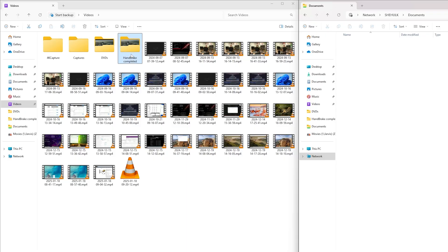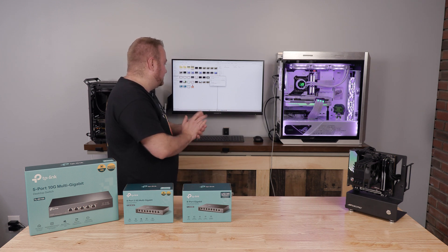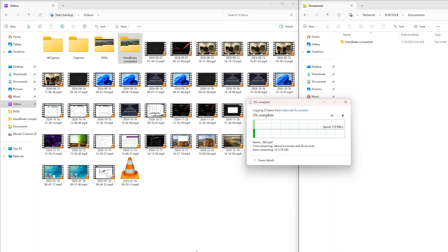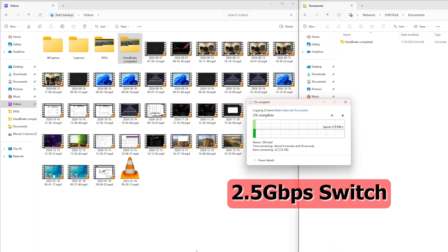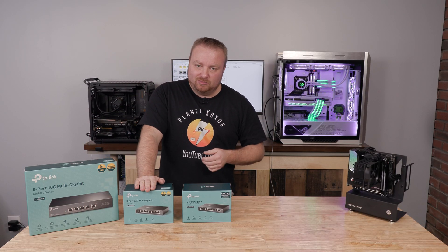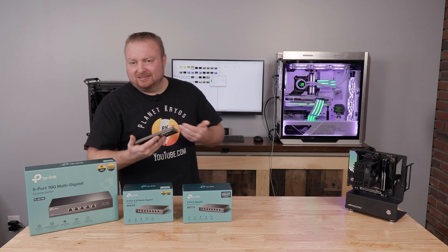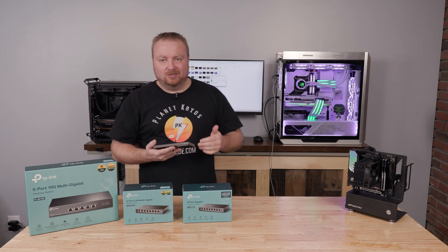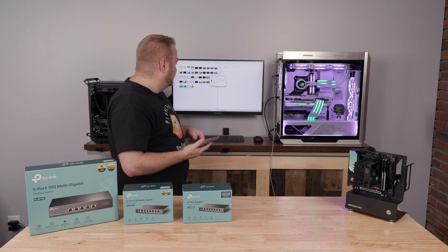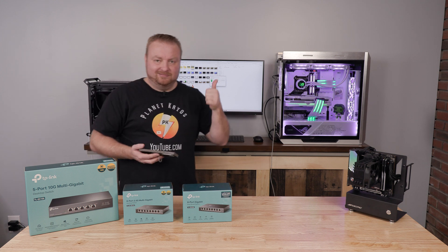We are on the 2.5 gigabit switch now. Let's copy and drag that over — I didn't reset the timer quite fast enough, so we lost about two or three seconds there. We can see 280 megabytes per second, which is 2.5 gigabits per second — it's reading as it should, matter of fact just a little bit better. The estimated time was about eight or nine minutes.